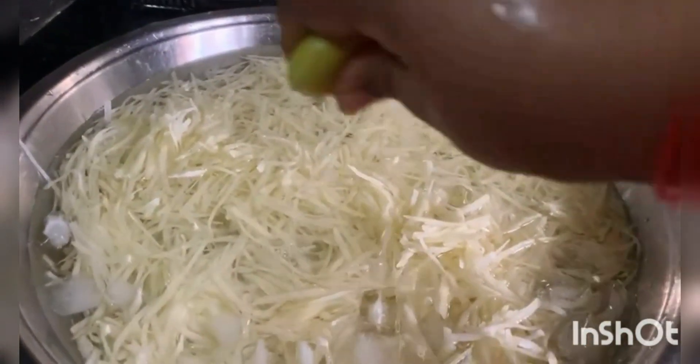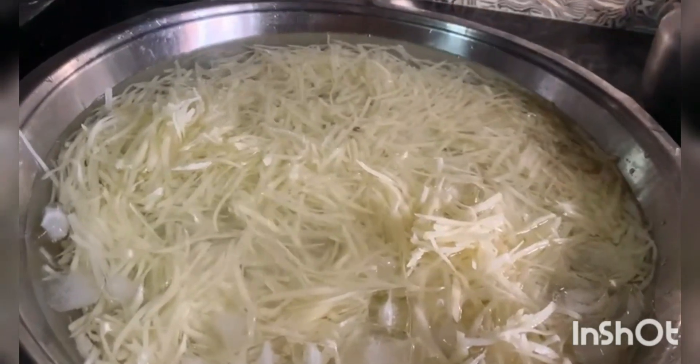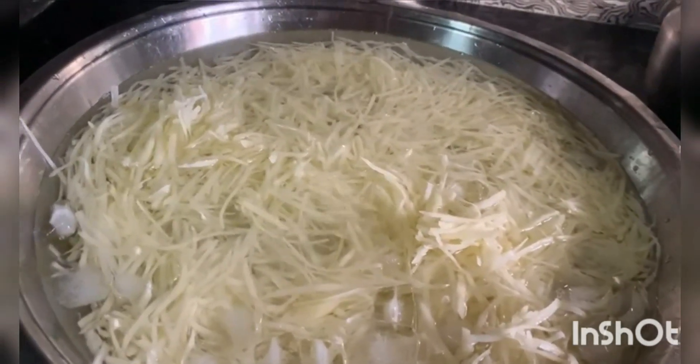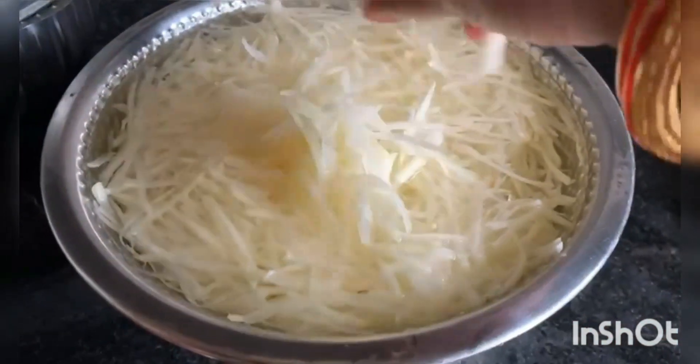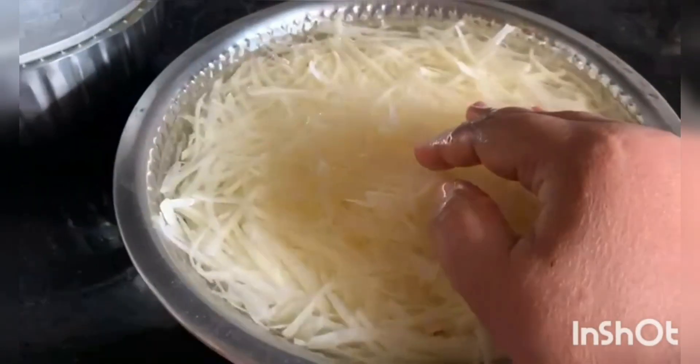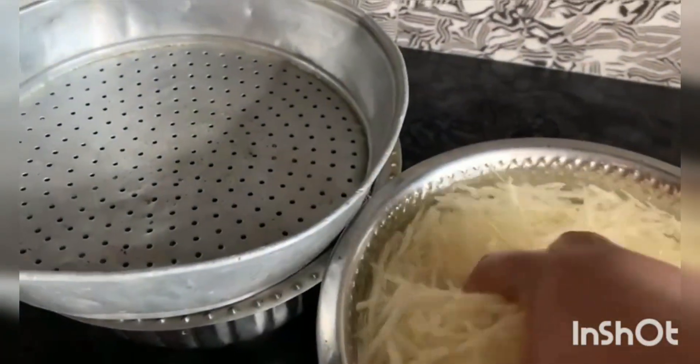Put it in the sink. You can add 10 minutes in the sink. We will de-freeze for 10 minutes.